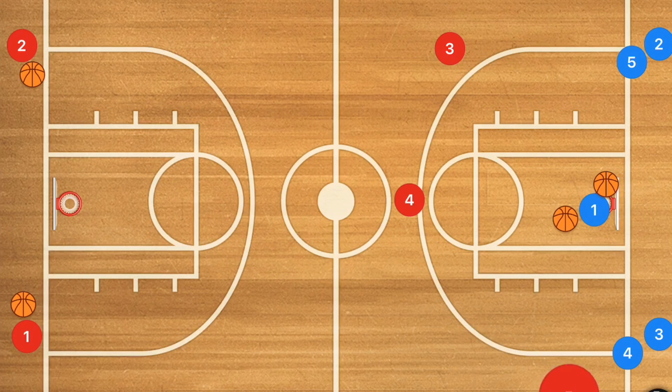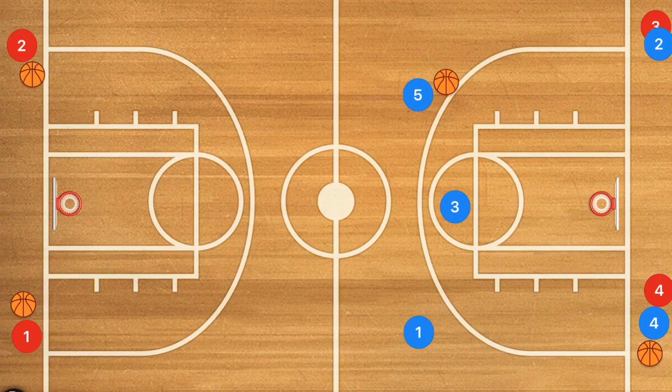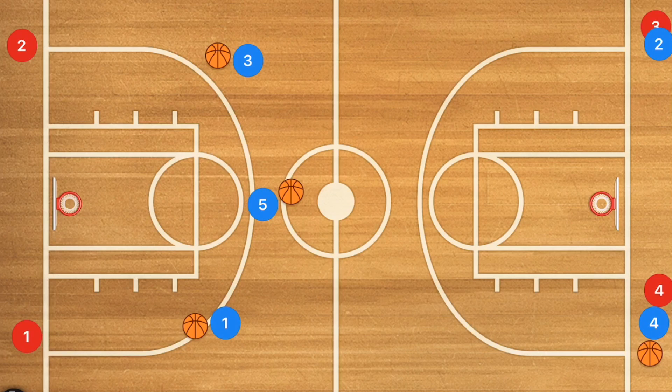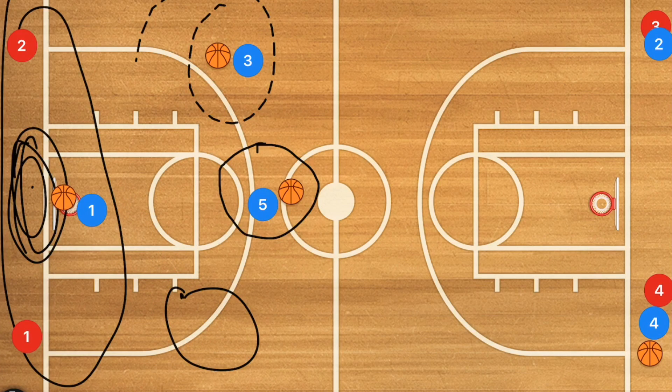The next group of three then runs a three-man weave back down the court. Player five ends up with the ball and takes that shot, with players one and three shooting as well. If there aren't enough players to fill a third spot, the first player to hit a three gets the rebound, and those three players come back down in a three-man weave for their next three shots.